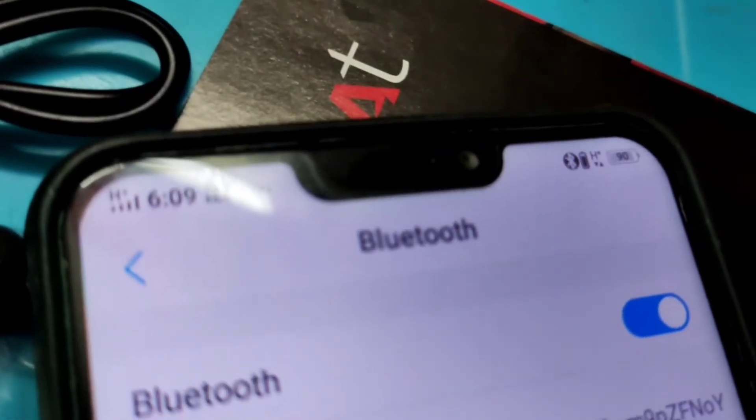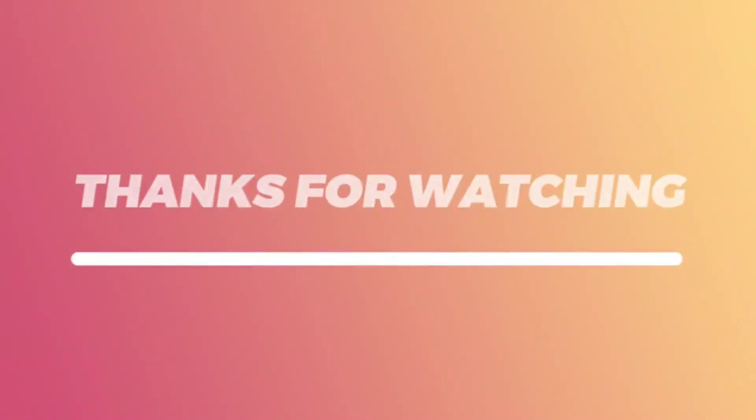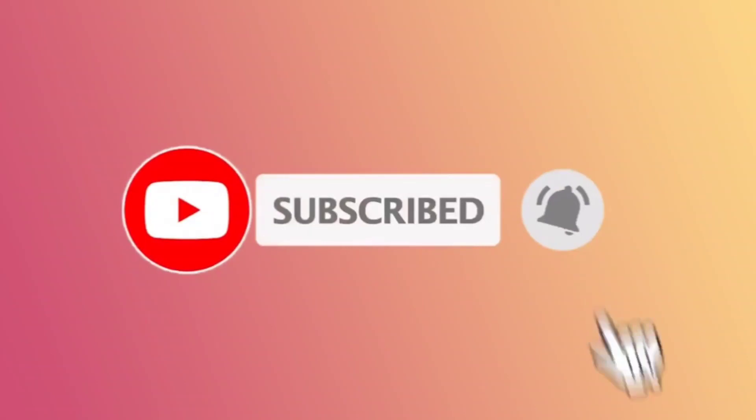You can check the mobile app. Subscribe to the channel. Thank you for watching.